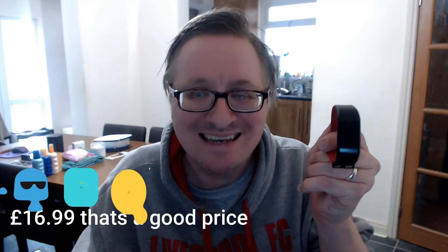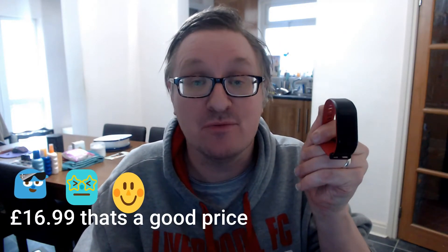This one, believe it or not, was $16.99. That's all it was for a decent fitness tracker.